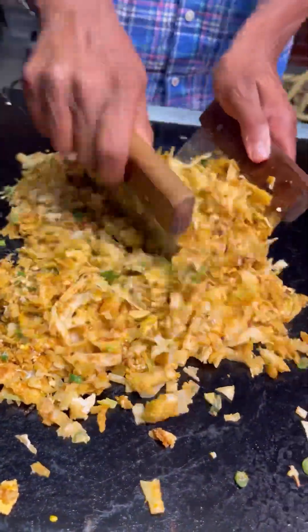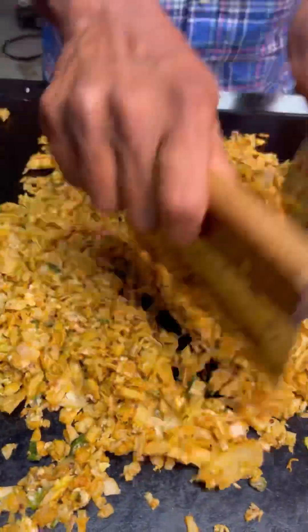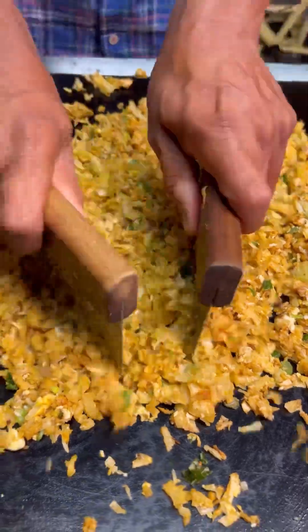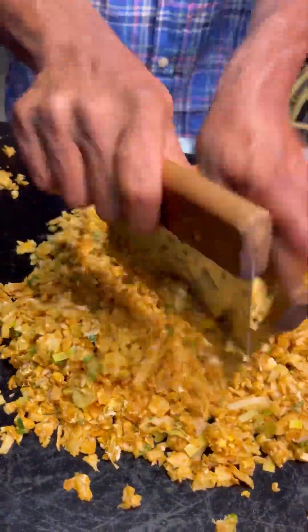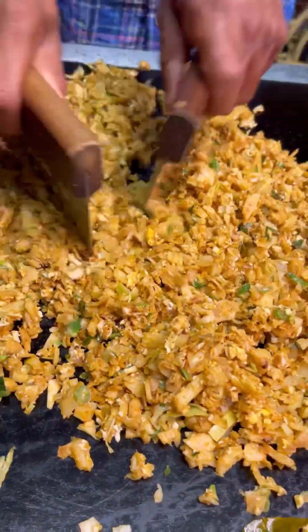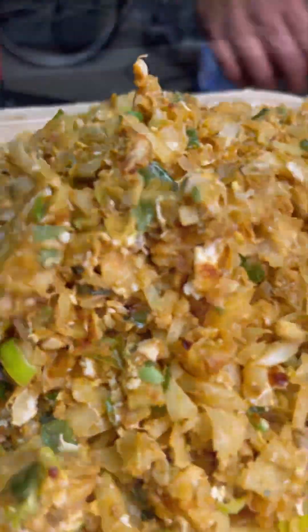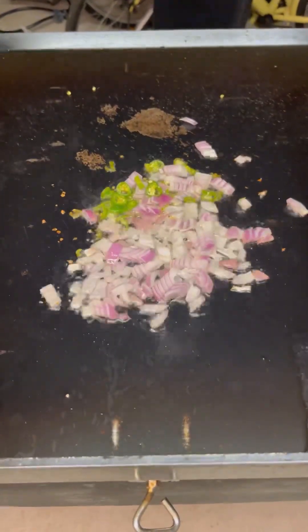Now the chicken kothu is ready. Can you see how nicely it's chopped and came out? The super delicious Sri Lankan style chicken kothu is ready. As I told you, I borrowed this court plate from my uncle and we were making kothu every single day after the party.